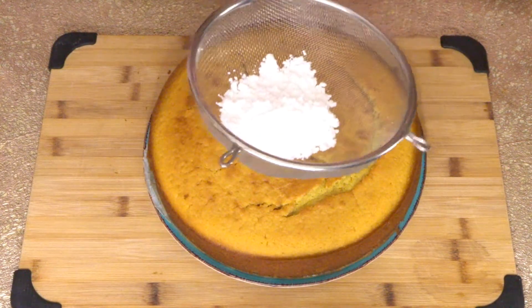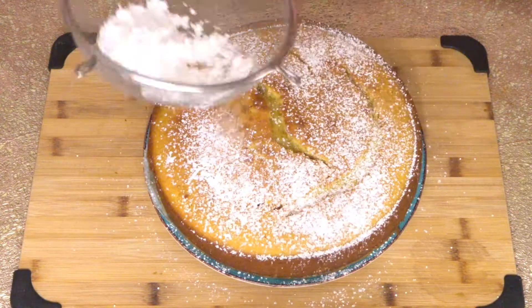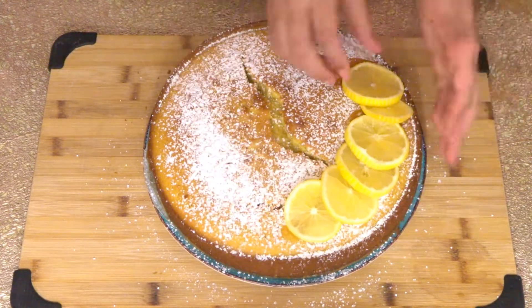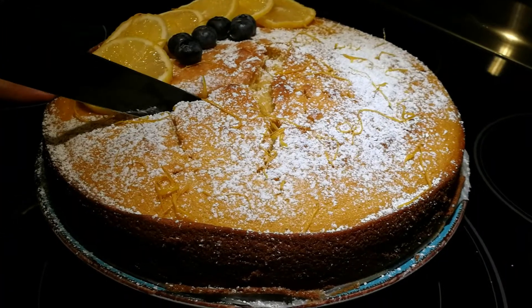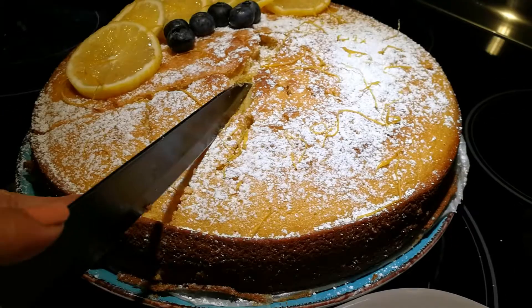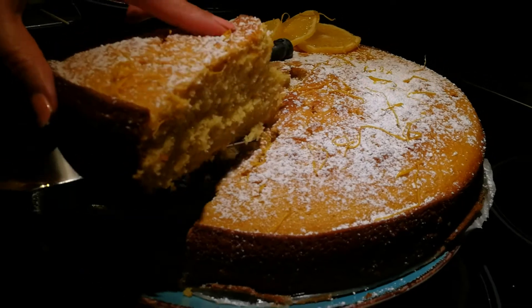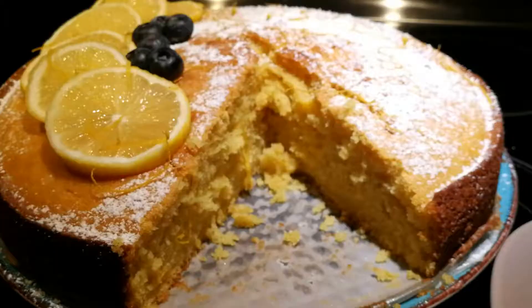I'm just sprinkling some icing sugar on top of it. This is the final product! If you like this recipe, please like, comment, and subscribe. Enjoy!